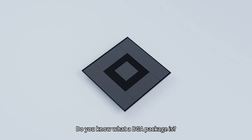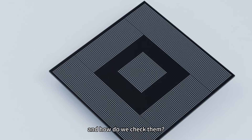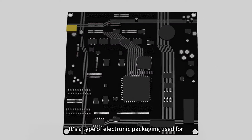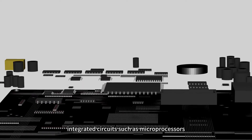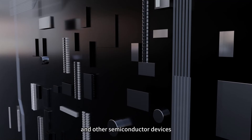Do you know what a BGA package is? What advantages do they have, and how do we check them? BGA stands for Ball Grid Array. It's a type of electronic packaging used for integrated circuits such as microprocessors, microcontrollers, and other semiconductor devices.